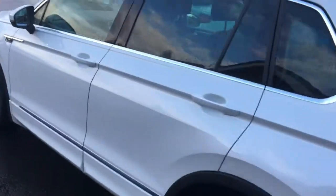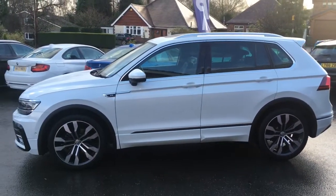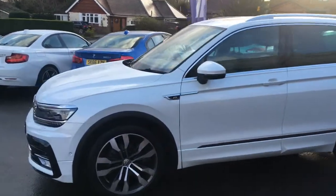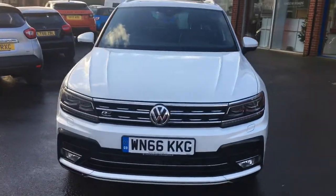If I come round to the side we'll have a look at the shape of the car. It's a modern SUV body style with some great lines and curves going on. And if I just come round to the front, you'll see it looks fantastic from that angle too.